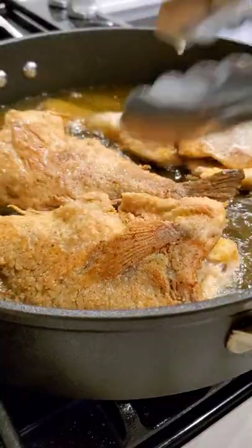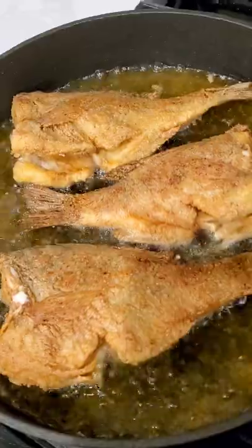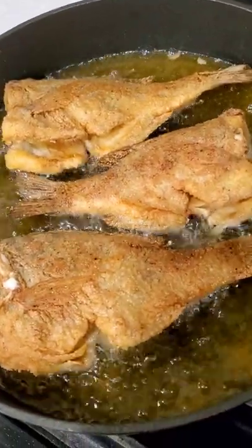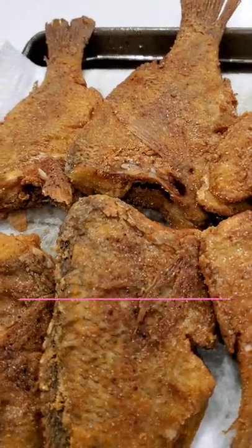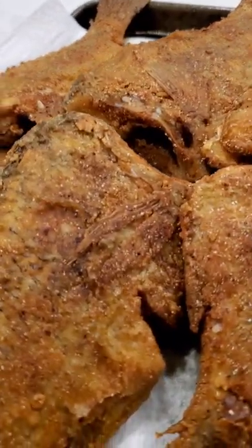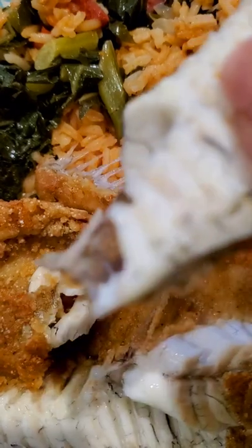It's so good and so worth it. Get it nice and brown and crispy — only a few minutes on each side. Don't overcook it. And look at that golden brown and delicious fish, which is my favorite dish.